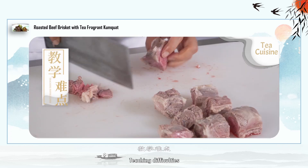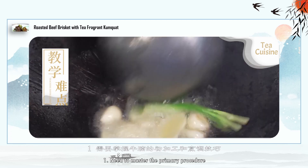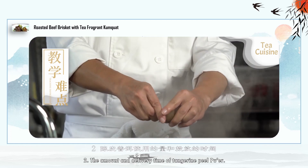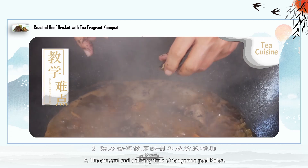Teaching Difficulties: Need to master the primary procedure and the cooking method of the steak, as well as the amount and delivery time of Tangerine Peel Puer.